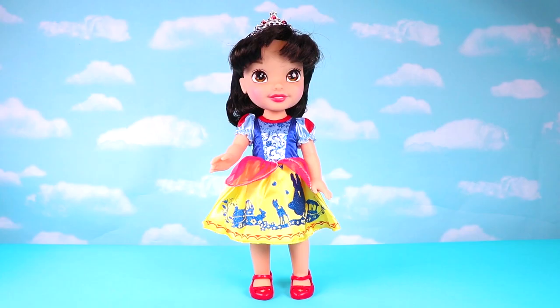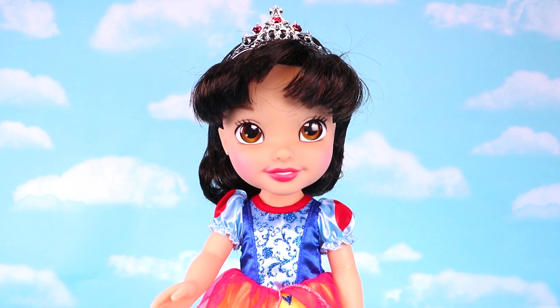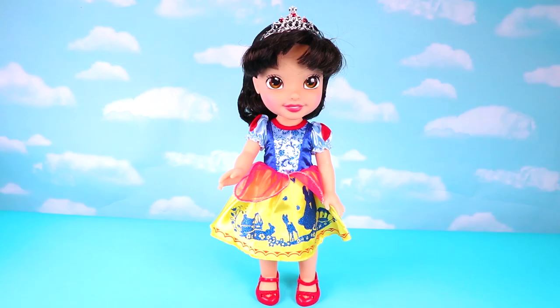Hey guys! Today I'm going to show you how I turned the Snow White toddler doll into Alice Angel from Bendy and the Ink Machine. So, let's get started!